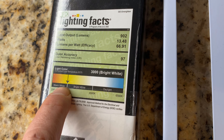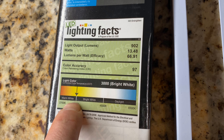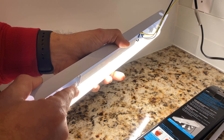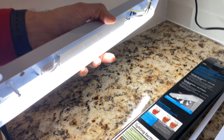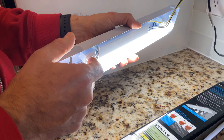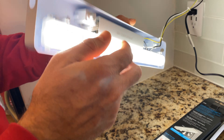Typically when you get under counter lights it's only one setting, but here you can change it. Watch what happens when I switch it — from daylight to bright white, and then to warm white. Looks cool. I'd like to keep it at daylight, and I'm just going to mount it and see how well it works for me.